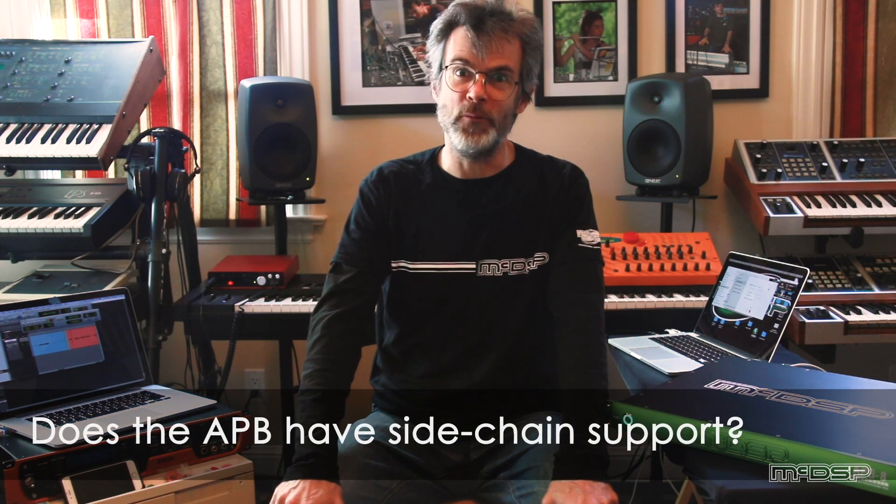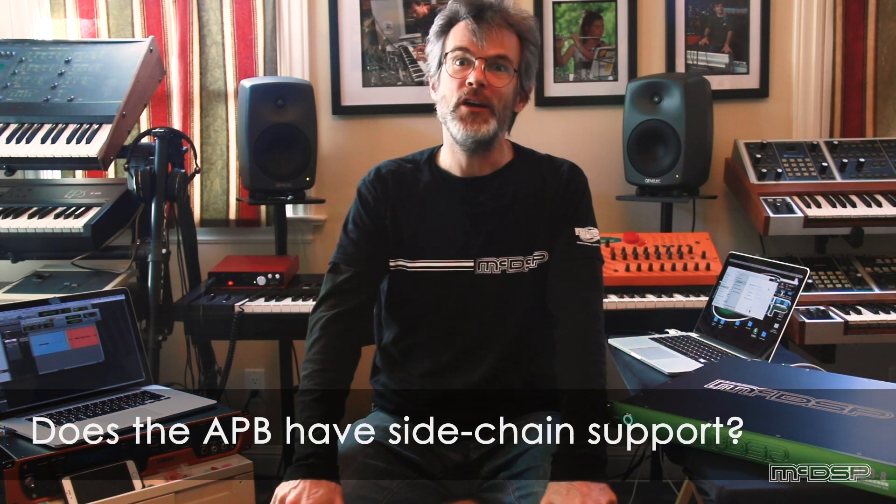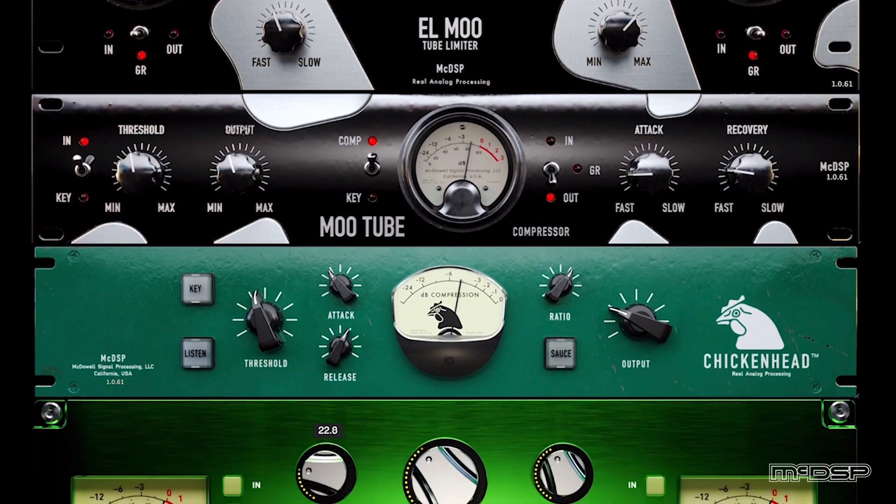Sidechain support — everybody wants it. Don't worry, it still works in the APB plugins as well. Whether you're in Pro Tools, Logic, Cubase — AAX, AU, VST3 — we have sidechain support, and it works great in those APB plugins.